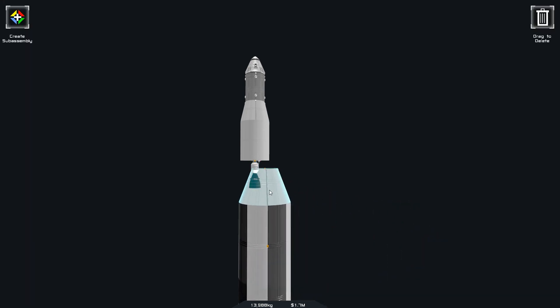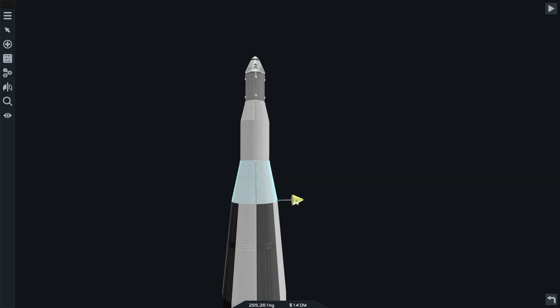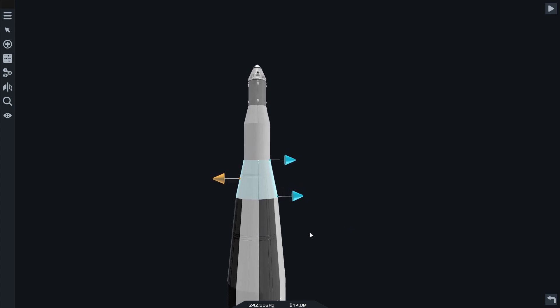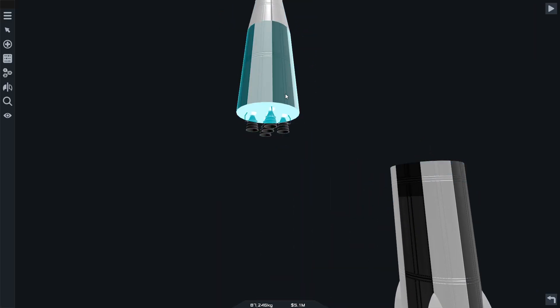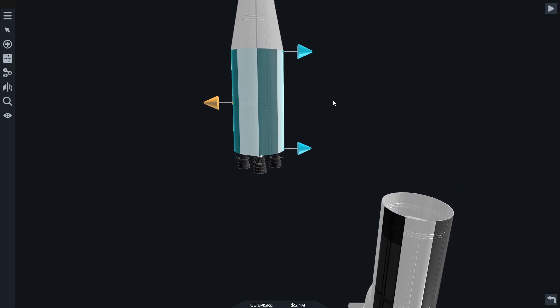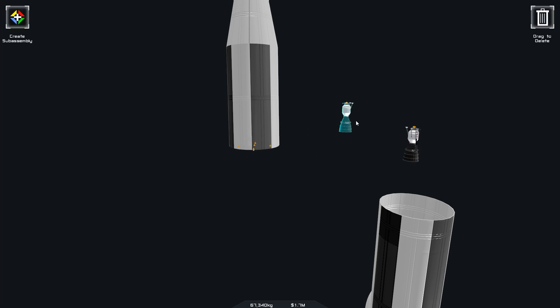I'm going to put this on like that — do I want it to spread out that wide? No. And then this stage — I'm going to take that off, straighten that out. I don't want this many engines on.